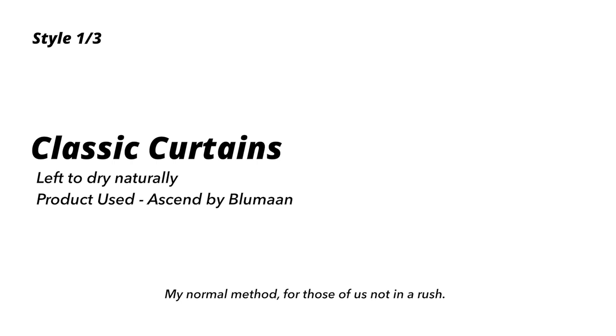Hey guys, what's up — hope you're all doing well. Today's video is going to be an all-time classic: a hair styling tutorial. As you can see, the hair is quite the mess, and we all haven't had haircuts now for probably over two months, so I'm going to show you how to style your long lockdown hair.